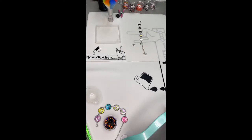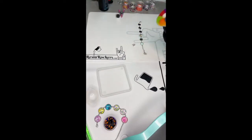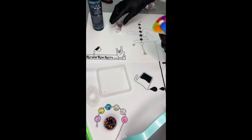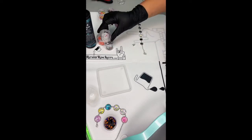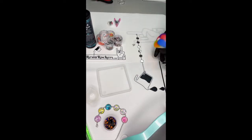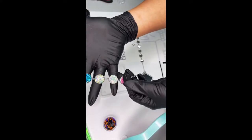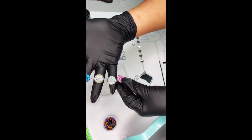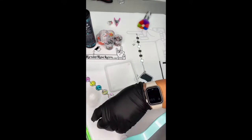We are making a bracelet and ring using blanks and UV resin. We're going to be using the Resin Rockers UV resin, some Halloween clay pieces that are going to serve as the charm in the middle of the bracelet. When we're done, it will look similar to this for the background with the charms in the middle — really cool. I've made a few of these and they make great gifts. They're super easy and quick.